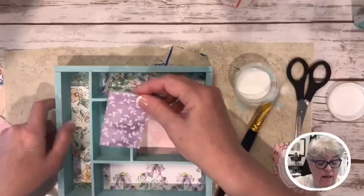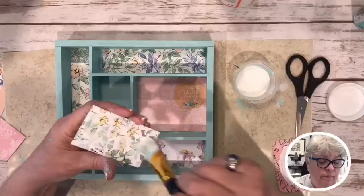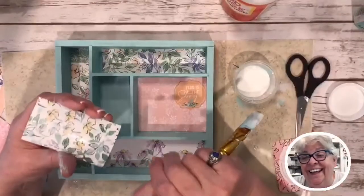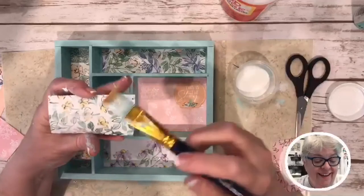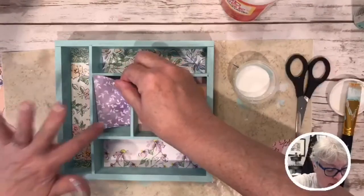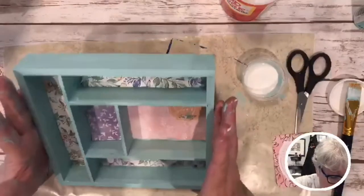I'm putting a little mod podge down. Hey Christina, glad to see you on here — we are making a little shadow box! Anybody else out there who hasn't said hey, y'all need to say hey hey.